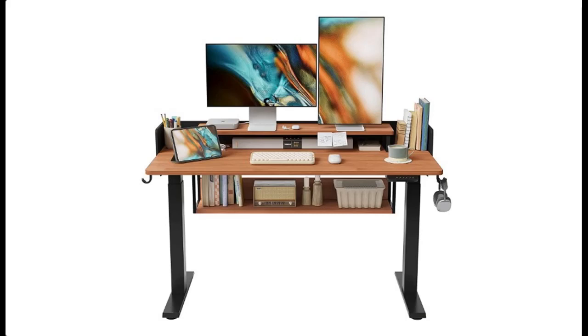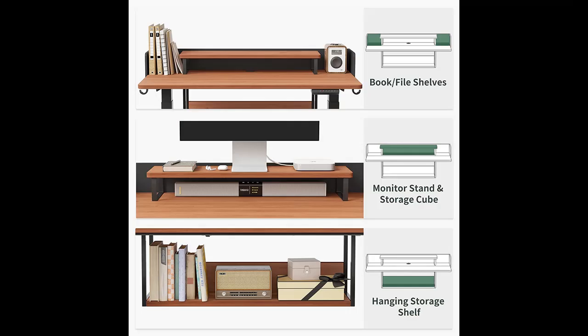Find or read reviews that people are talking about the Fezabo 55 x 24 inches standing desk adjustable electric height with drawers. Get and acquire early reviews on products that have few or no reviews, helping shoppers make smarter buying decisions.